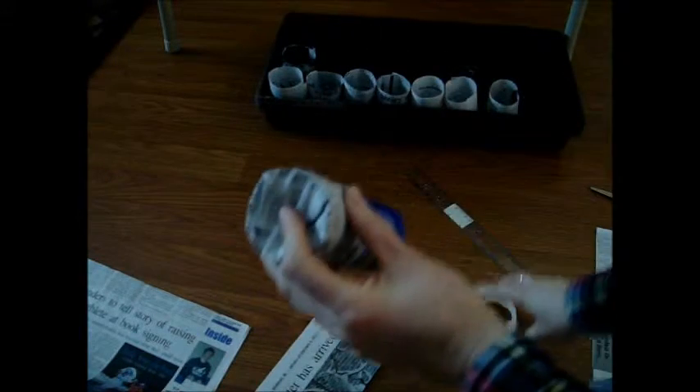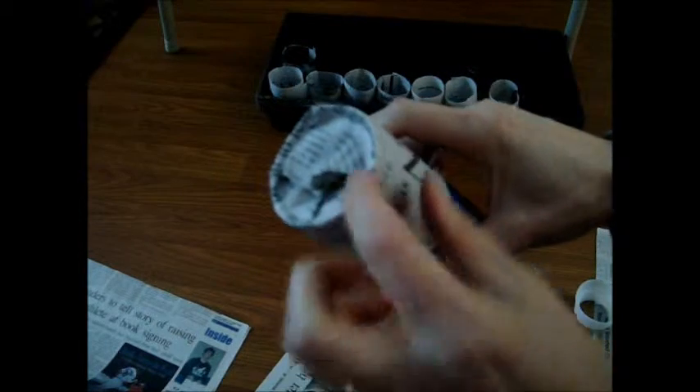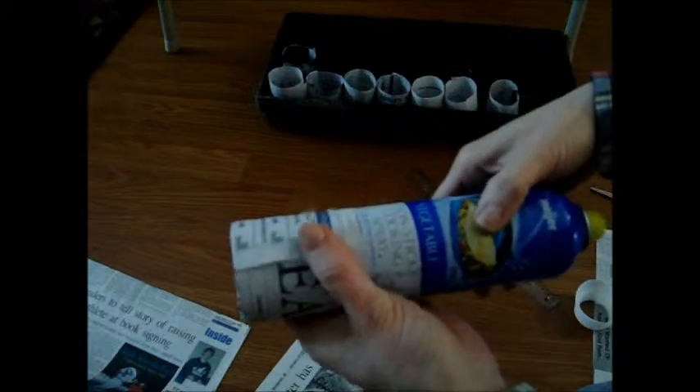Then I take my jar top and press it into that space underneath, and just press nice and hard. It'll crease the paper and help it stay in place. It makes a nice crease around here to help keep the cup sturdy. Then just slide it off from the can — and there you go. A little newspaper seedling pot.